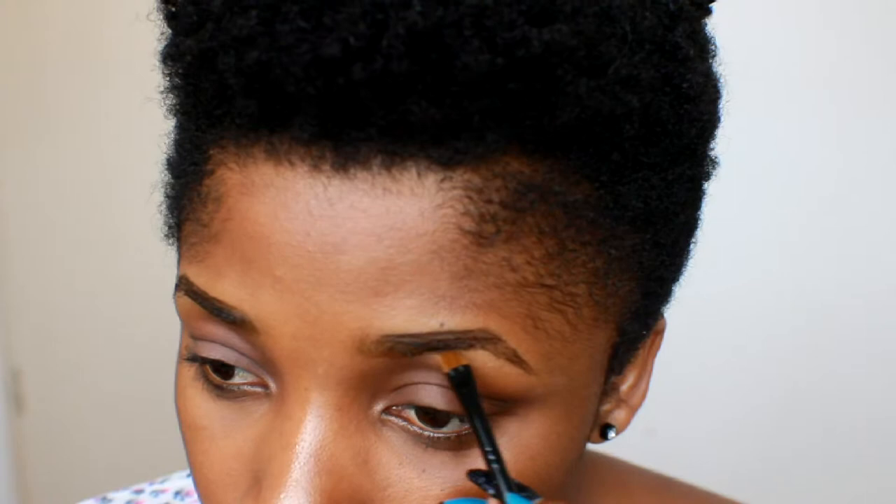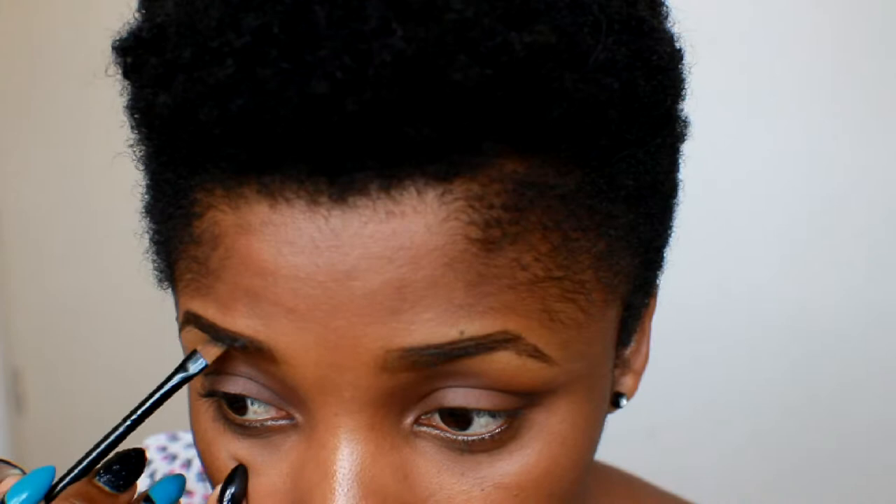Next, grab your spoolie and brush through your eyebrow. What the spoolie does is mix your eyebrow product with your natural brows so it looks flawless. Fill in all the little spaces you find. I do have an eyebrow tutorial on my channel already, but I made this one more detailed since people kept asking. Just brush your brows through and mix your eyebrow product with your natural brows.